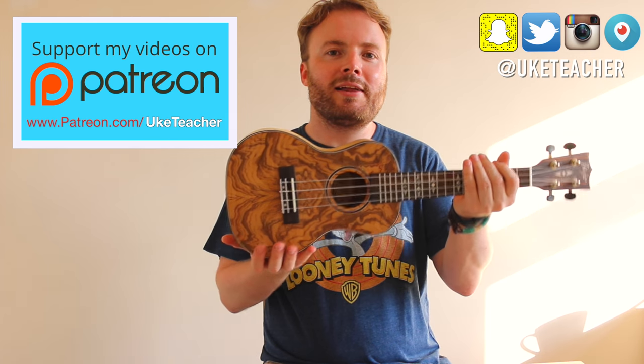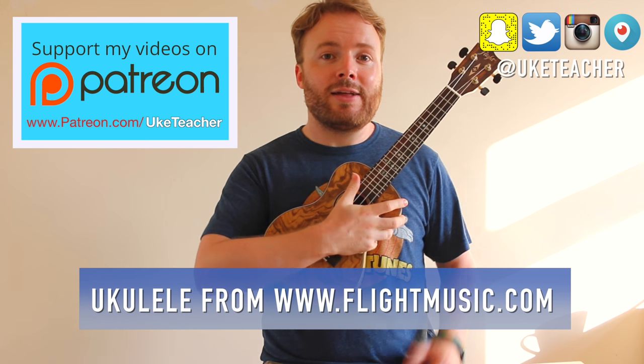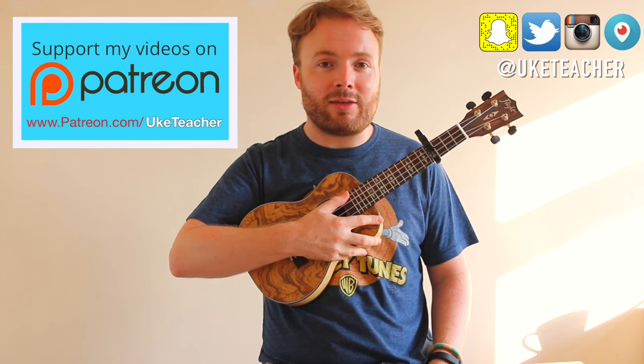So grab your uke, make sure it's in tune, then grab your capo and put it on the fourth fret of your ukulele. With the capo in place, your uke should now sound like this.